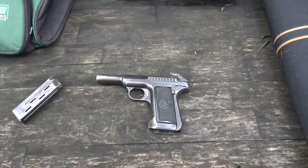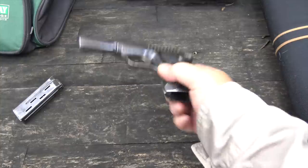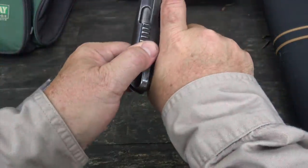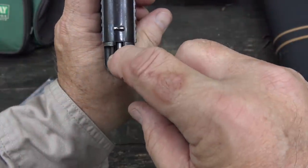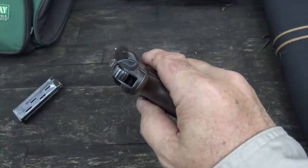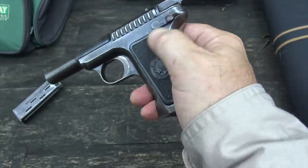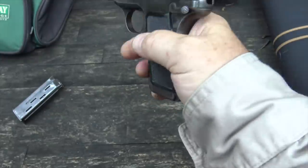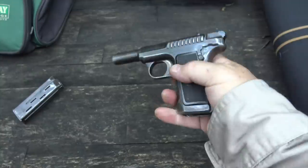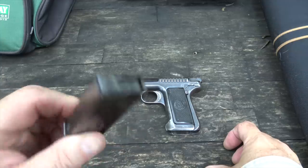But in the early days — early 1900s — when semi-autos were just being developed, that wasn't the case. Inventors were trying a lot of different things, and some of them worked out and some did not. This deal right here is not a hammer but a striker, and that's exactly how it was fired. It has very tiny, rudimentary sights. It's single action. The safety is in a very good position — easy to use, easy to take off. It's got a double-stack magazine.